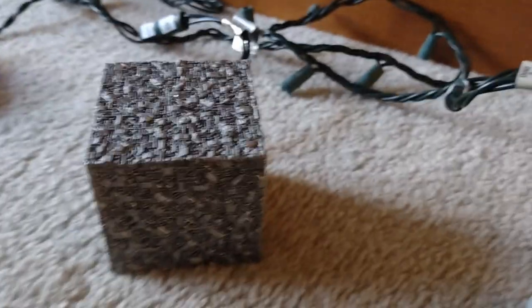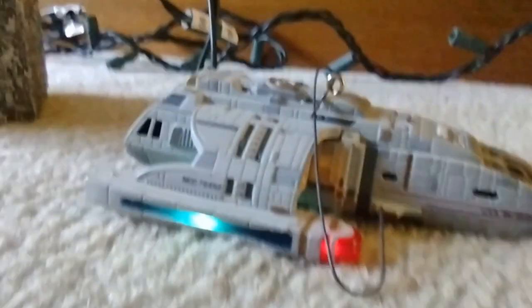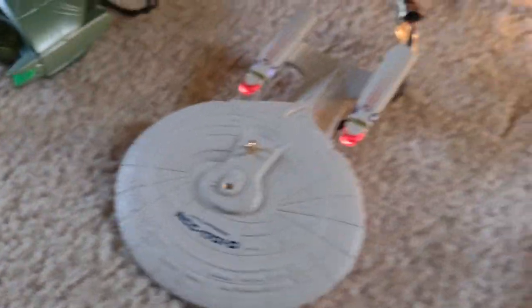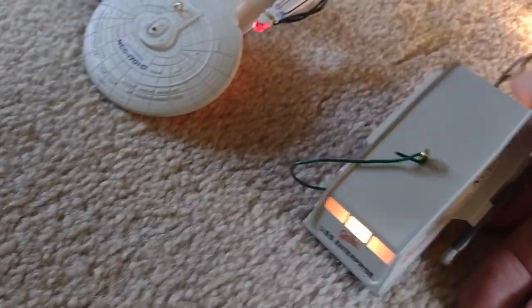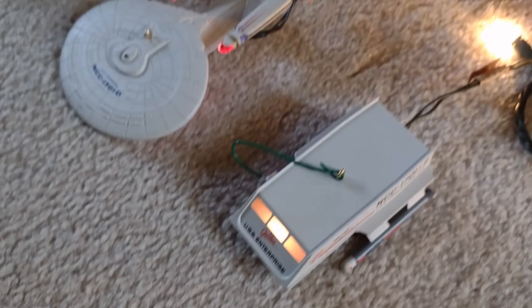[Borg ornament audio]: "Resistance is futile." [Klingon ornament audio]: "I wish you a most honorable holiday." [Shuttlecraft/Spock ornament audio]: "Shuttlecraft to Enterprise. Shuttlecraft to Enterprise. Spock here. Happy holidays. Live long and prosper."